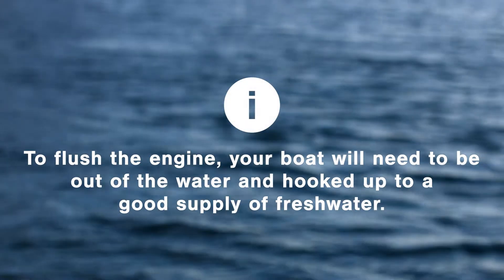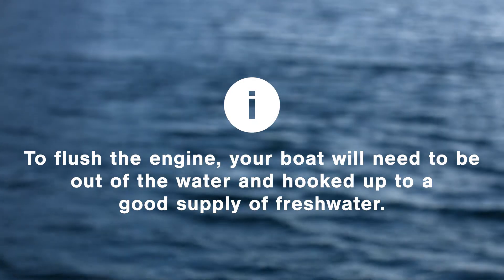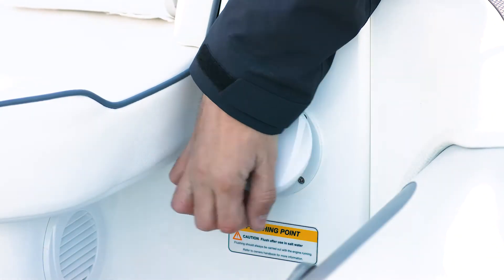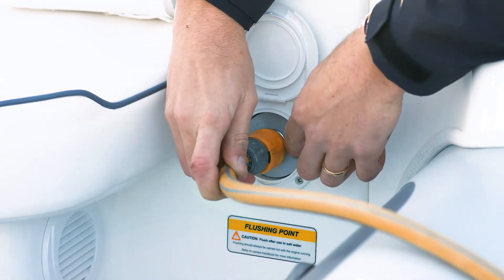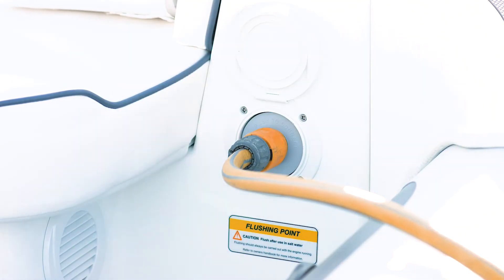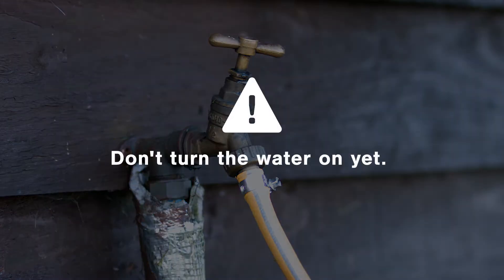To flush the engine, your boat will need to be out of the water and hooked up to a good supply of fresh water. First, find the flushing attachment located on the left-hand driver's footwell. Depress the grey outer ring to connect the hose lock fitting. Now connect the other end to the fresh water hose, but don't turn on the water yet.